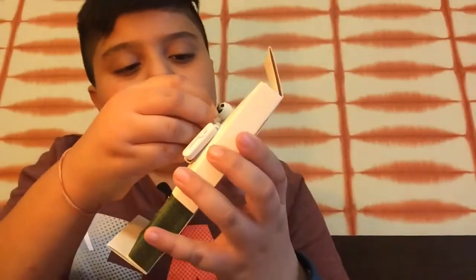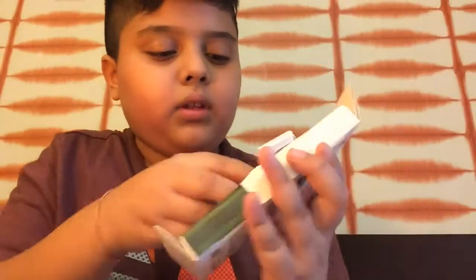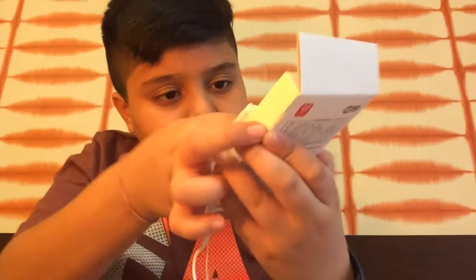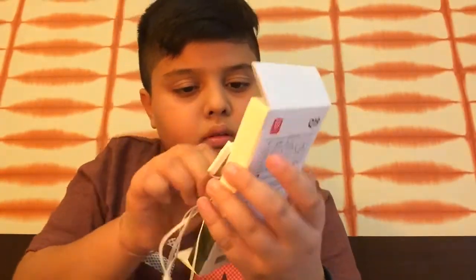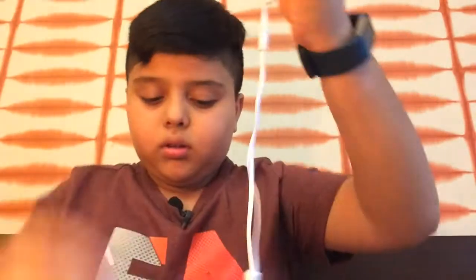So these are the headphones in this box — they are actually mounted inside. Let me just remove them. It's a little difficult so I'll come back once I remove them. So as you can see, I got them out from the box. They look something like this — these are the two ear plugs where you put them in your ears.